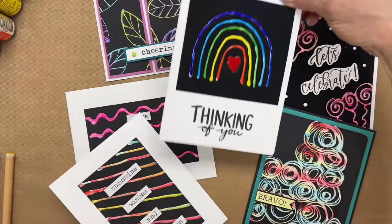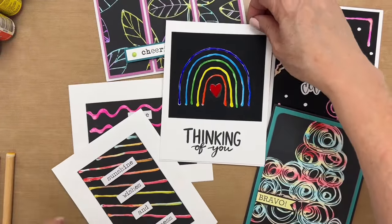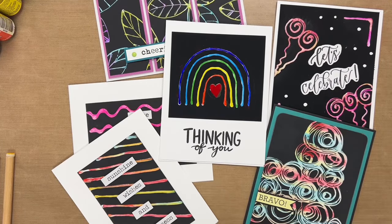I hope this gives you some ideas for what to do and I hope you give it a try. If you'd like to see more techniques using Ranger accents, keep watching. Don't forget to like and subscribe to our channel. Thanks again for joining me today and I'll see you next time.